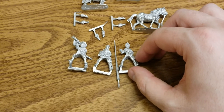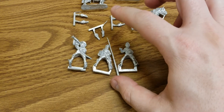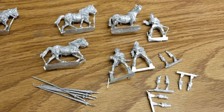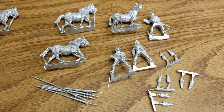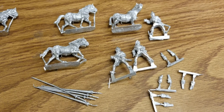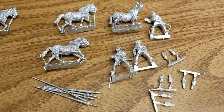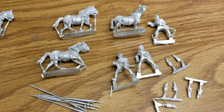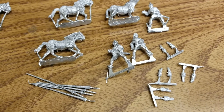Then we have our three command models. This guy is supposed to represent the commander — he looks maybe wounded. There's a musician, and then this guy is going to be holding the lance, so we might be attaching a banner to that. Pretty cool command models overall, but yeah, it would definitely be awesome if these could be in plastic at some point, just to avoid the usual issues with dealing with metals.